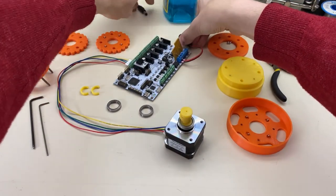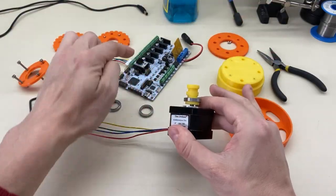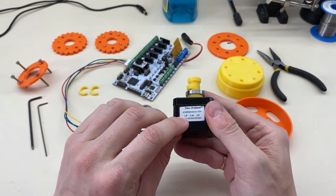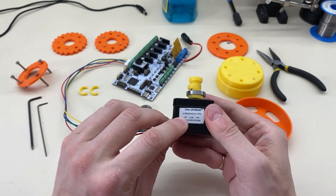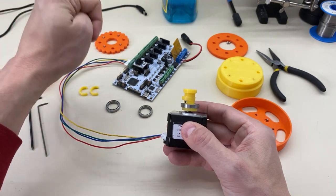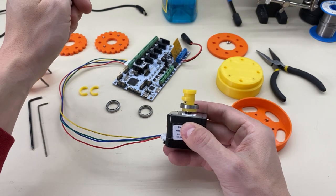Let's start by turning this power off. We can see already that this motor, this driver, and this Roomba board would work just fine. This is a 1.8 degree stepper motor — that means 200 steps per turn. This is a Roomba board; it has six stepper motors, which is perfect if you have a six-axis robot arm.